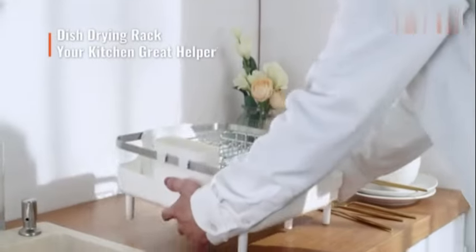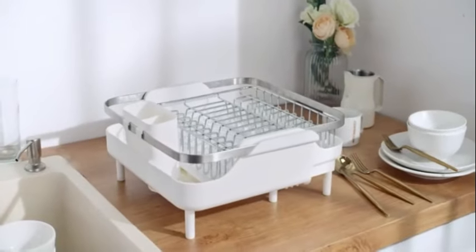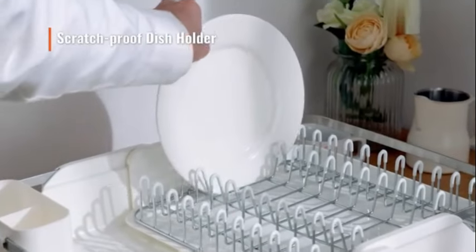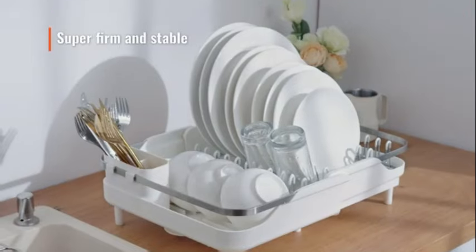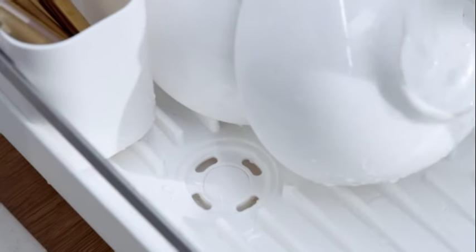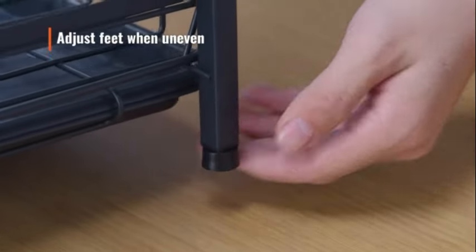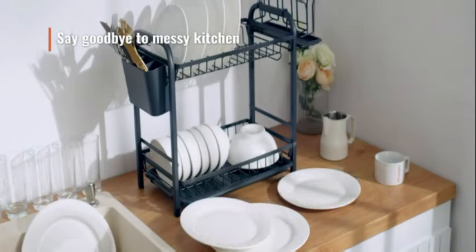The black color adds a modern touch to your kitchen decor. This countertop mounted rack has a weight limit of 3 pounds, making it suitable for drying plates, utensils, and other kitchen essentials. Weighing 3.34 pounds, it is sturdy yet easy to move around as needed. Manufactured by Sakugi, a reputable brand in kitchen accessories, this dish drying rack has received positive feedback from customers, with a rating of 4.5 out of 5 stars from 3,145 reviews.